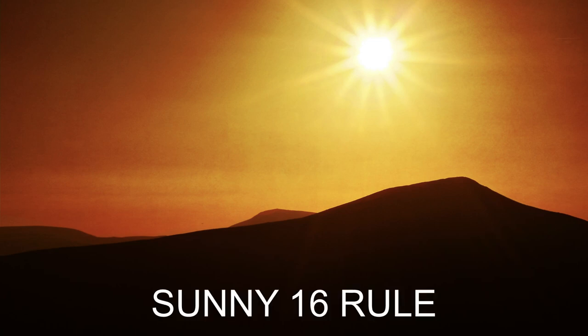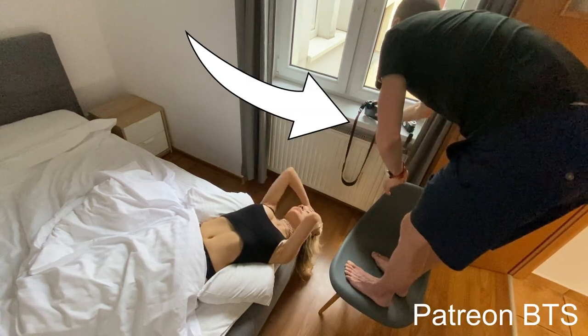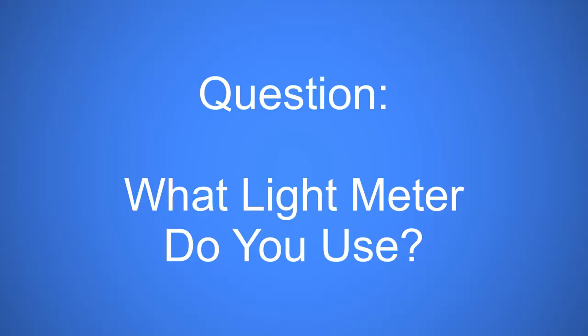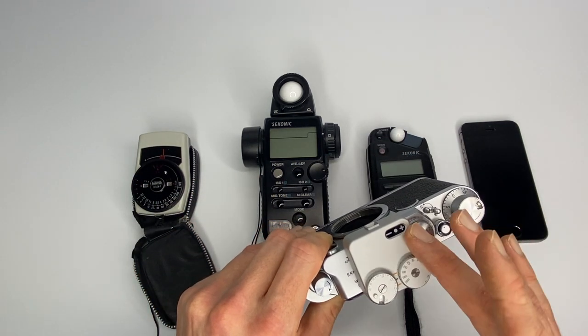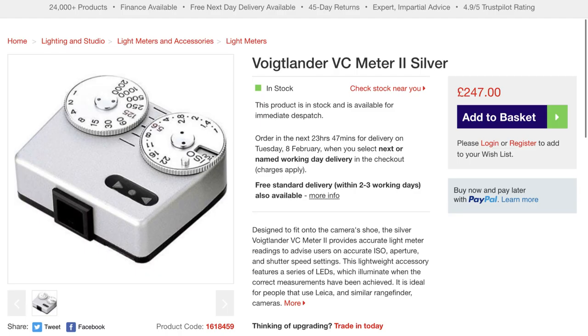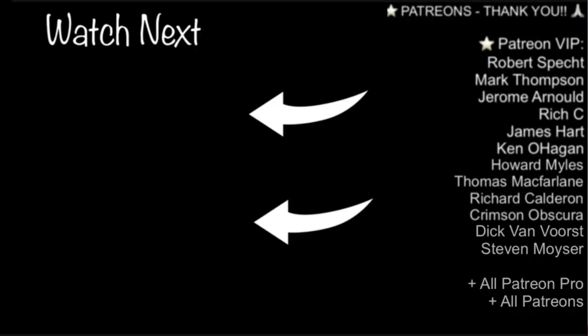Just to point out the obvious: you can of course use the Sunny 16 rule if you don't have a light meter. Or if you're a hybrid shooter like myself — shooting digital alongside film — it's very easy to just look at your settings on your digital camera and copy them onto your film camera. Let me know in the comments which type of meter you use: in-camera metering, analog handheld, spot meters, or hot shoe meters like this TT Artisan. Hot shoe meters are also made by Keks and Voigtländer — they're all variations on the same idea.